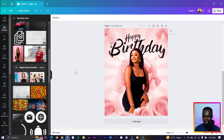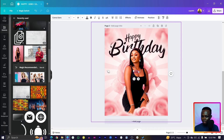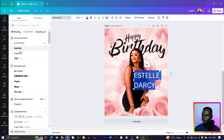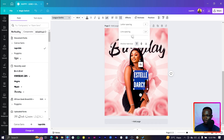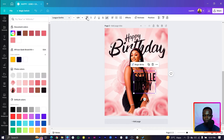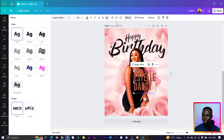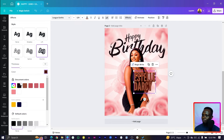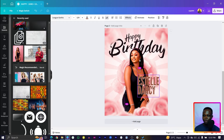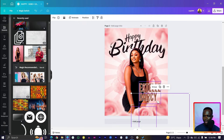Duplicate the text again and position copies around the design. Press T to add a new text box and type her name — let's say 'Estelle DaCy.' Select everything, make it bigger, left align, make it all caps, and choose the 'League Gothic' font. Reduce the line spacing, increase the size, and set the color to brown — hex code 9C5440. Come to Effects, choose 'Outline,' set the outline color to white, and reduce the thickness.